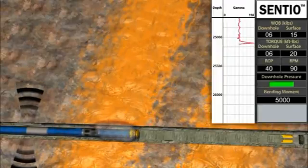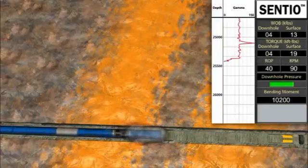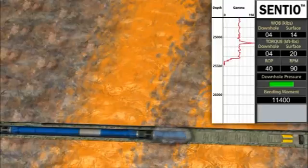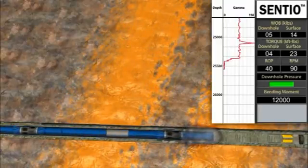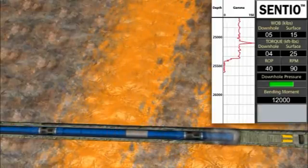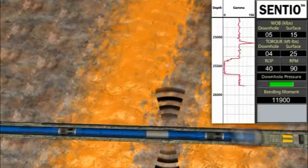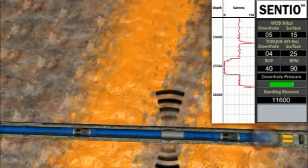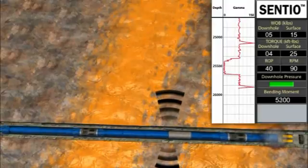Notice the increase in downhole weight seen on the rig display from the Centio tool as the first wiper plug is encountered. In deviated wellbores, changes in weight and torque cannot be accurately measured from the surface. As the mills go from scraping residual cement to milling solid cement, the forces acting on the bottom hole assembly can change dramatically. The real-time downhole measurements from the Centio tool allow the operator to control the applied weight and torque to prevent work string failures and increase efficiency in the milling operations.